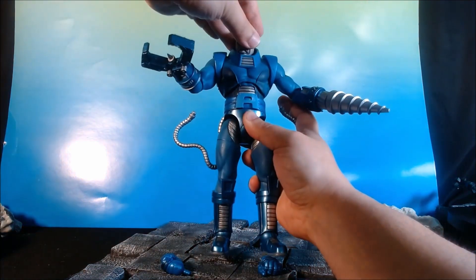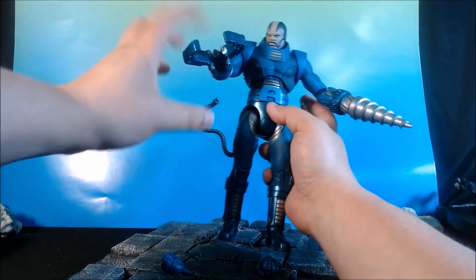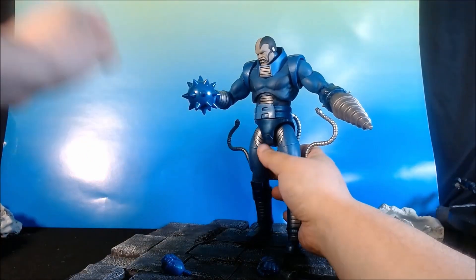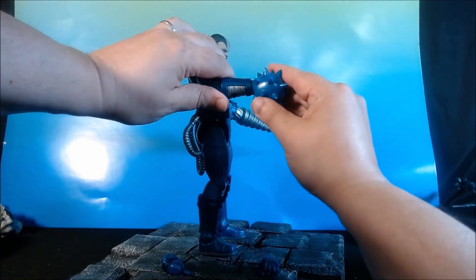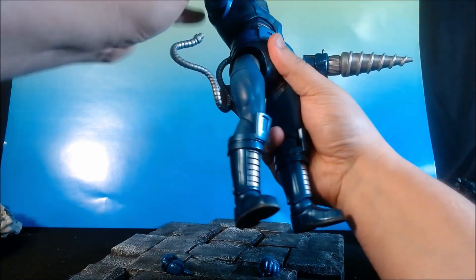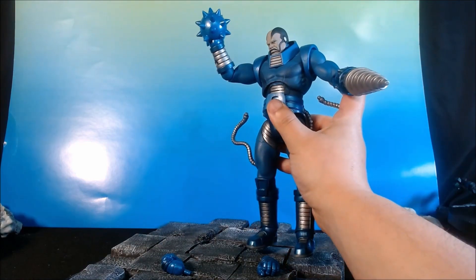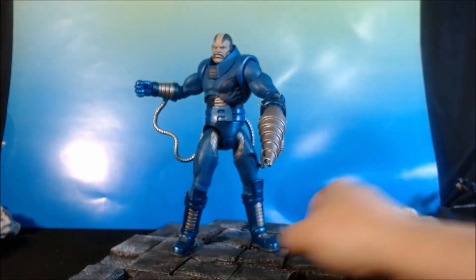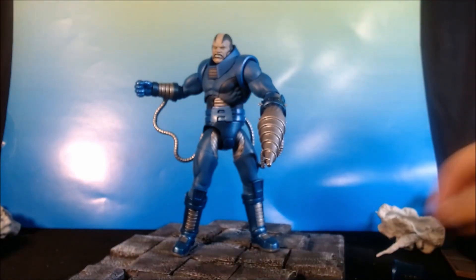I've got his claw slash blaster here — that looks pretty neat. And then finally, I can plug the gauntlet back on here and just give him the spiked ball and fist, which is still on a pivot, which is kind of neat. So if I have him raise up, it almost makes it look like he's going for a swing. Side note — I think I seriously want to keep the drill hand on for display. I just think that looks really, really good. But let's do some size comparisons.